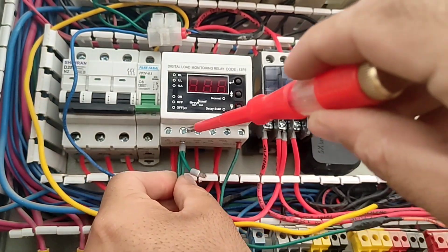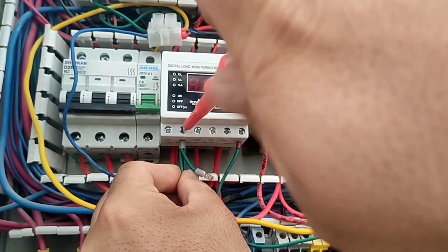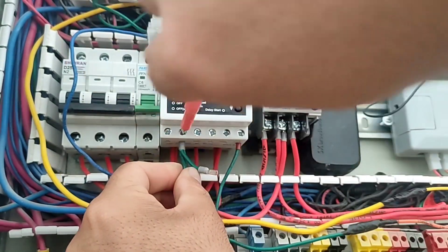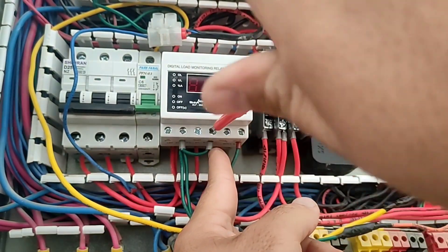Now we get the phase from the miniature switch and connect it to the electrical supply and also to the input relay of the current controller.